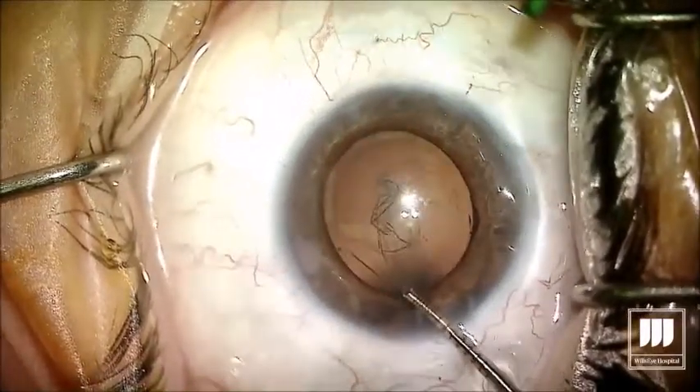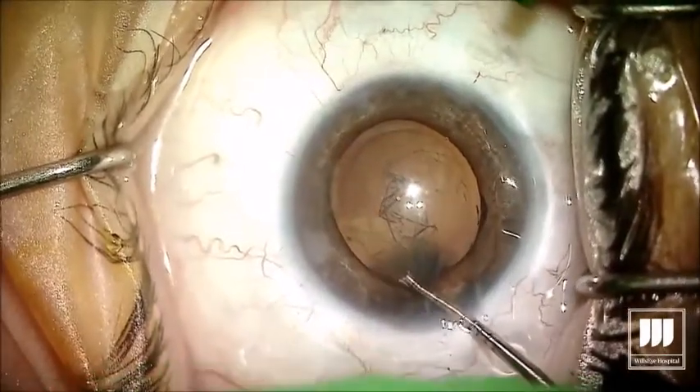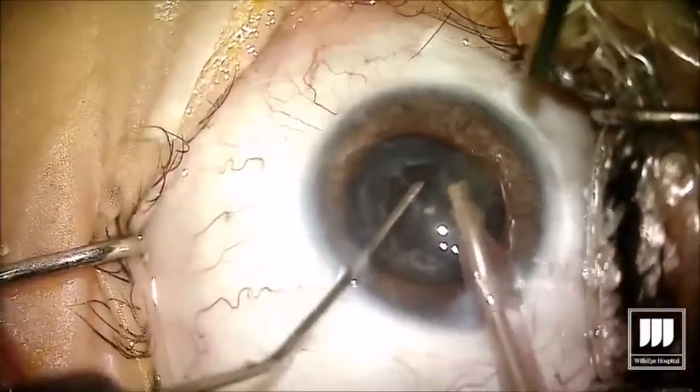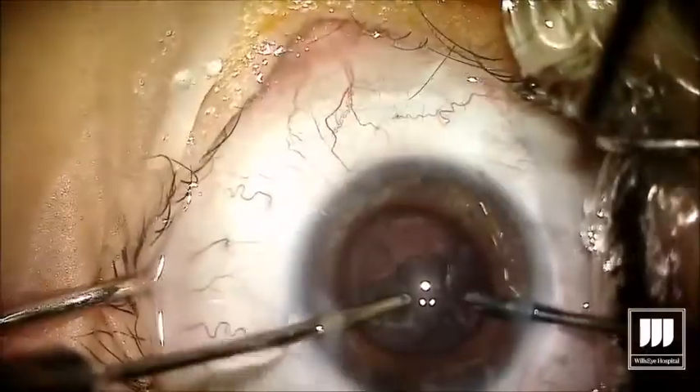This is the case from the patient I mentioned — a young patient who had an anterior subcapsular cataract from all the manipulations, likely from placing and removing the iris. You can see that atrophic pupil; he is not actually dilated for this surgery — that's just where his pupil sits.